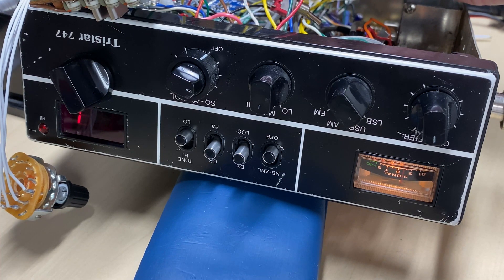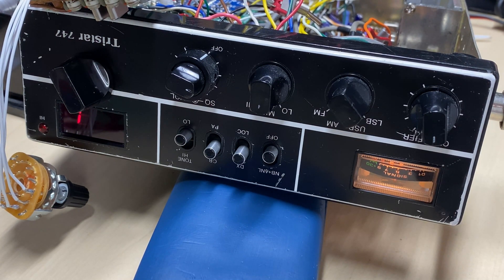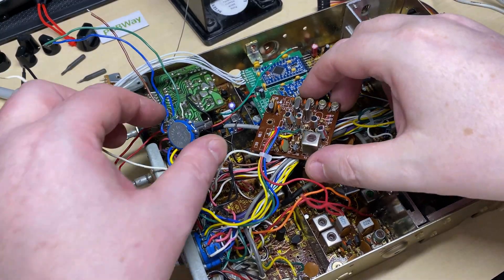Some initial tests are looking good — we're receiving signals. Wherever this station is, it's absolutely booming across. Yeah, it looks like it's working nicely — no distortion or anything. Just getting a radio report off a local. That's a good radio report from a local, so everything seems to be working great.